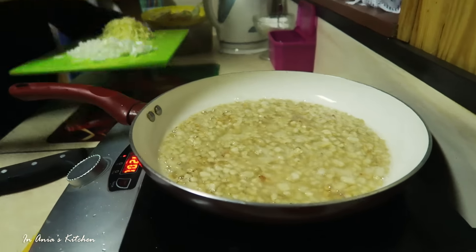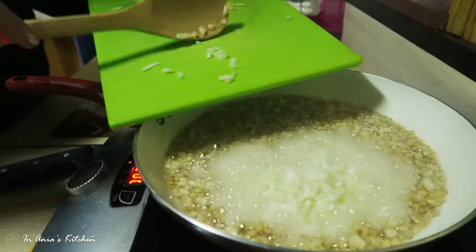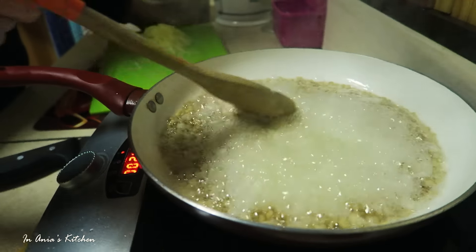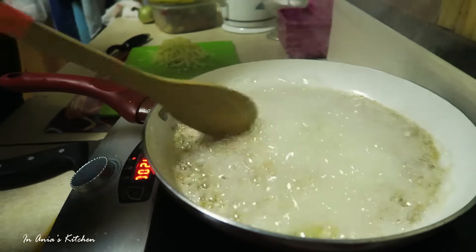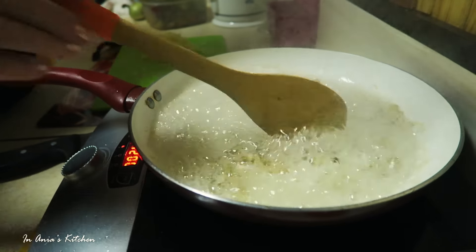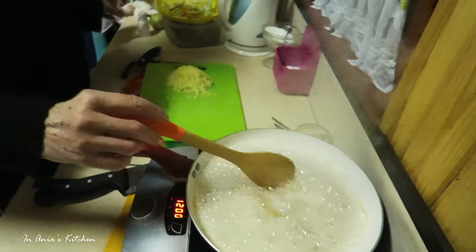Now this is how the lard looks like when it's ready for the onion. We're going to add the onion. It took around 10 or 12 minutes for the lard to look like this. Now we're adding the onion and we're going to cook it until the onion is translucent and soft. We don't really want to brown it, we just want to make it soft.